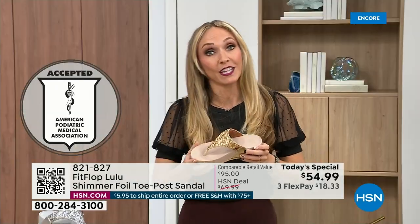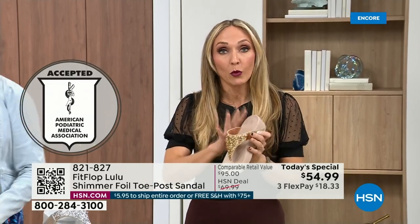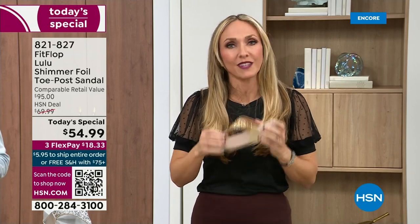Your podiatrist is going to give you a gold star — think about that. For years, if you wanted to wear shoes that were good for you, they were ugly. So FitFlop, back in 2006, 2007, said we're going to fix that. We're going to bring you high fashion shoes that are good for your feet.